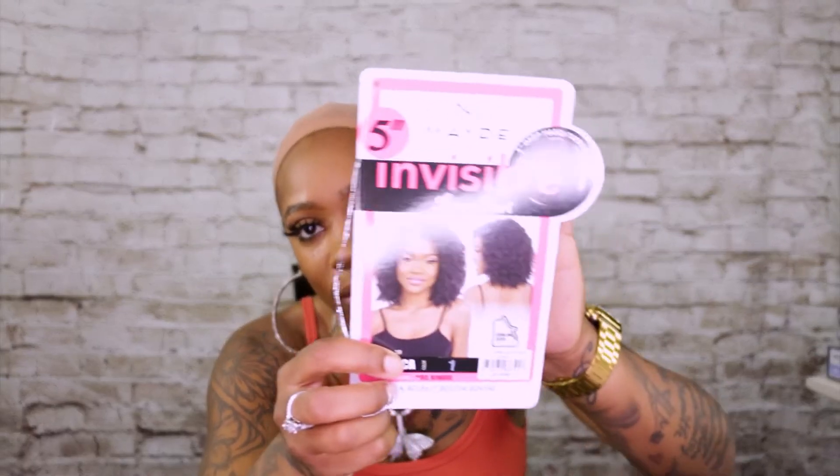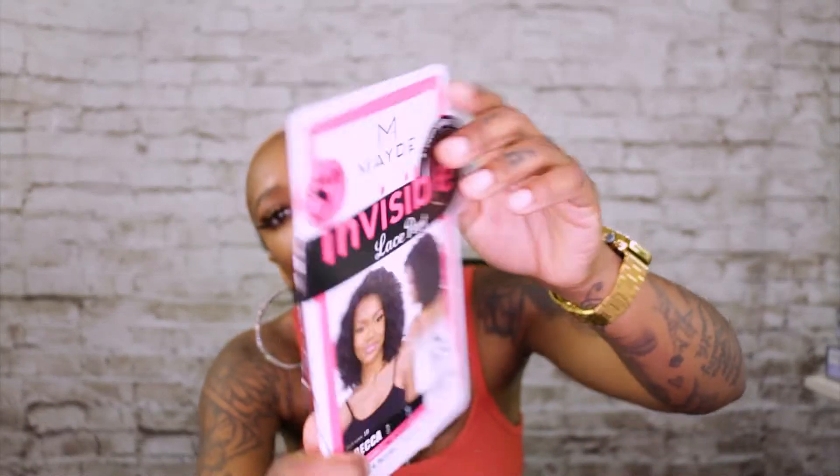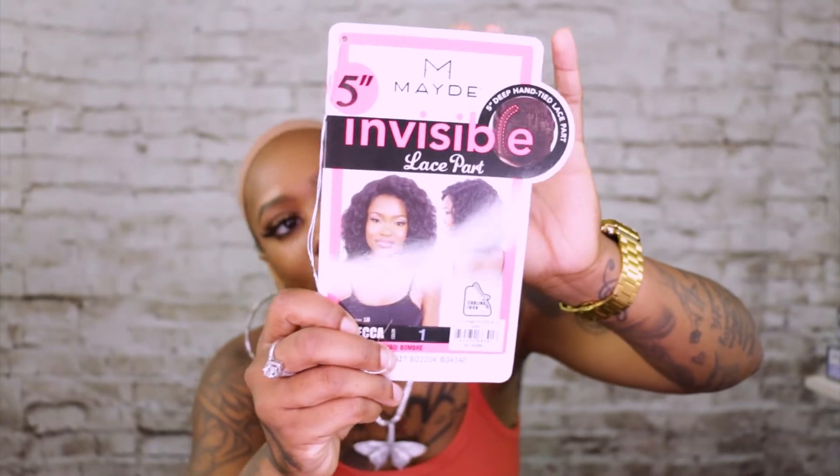Hey YouTube, welcome back to Elevate Styles. I am Treasure and I am here with another review. If you are not subscribed, you need to subscribe right now. I am going to review Mayde Beauty — or however you pronounce it. If anyone knows the correct pronunciation, please let me know.